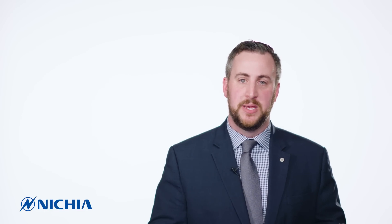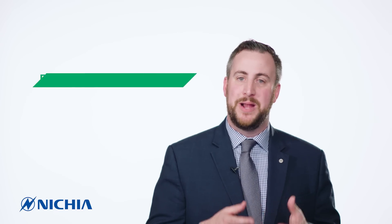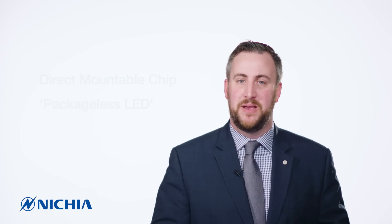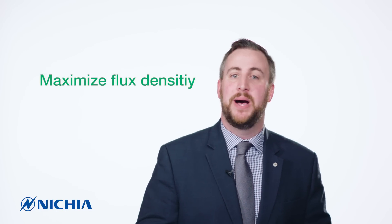Our E21 and E17 LEDs are packageless LEDs, truly the future technology of solid-state lighting or LED manufacturing. Others in the industry have called them CSPs or chip scale packages. Nietzsche refers to it as Direct Mountable Chip because there is no package — getting down to the fundamental elements of the LED to accomplish the highest flux density possible.